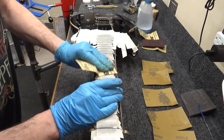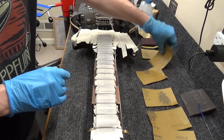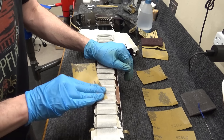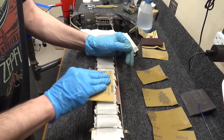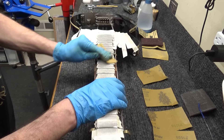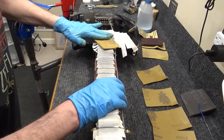One other thing — every grit says 'P' in front of it. That's the grading system used on sandpaper. There are two grading systems, and you want to make sure all the different grits you get are the same grade. Just to make things easy, buy P-grade sandpaper — they all say 'P' in front of them, meaning they're all consistent. If you switch to C-grade somewhere in the middle, you'll actually take about five steps back and screw up the whole job.